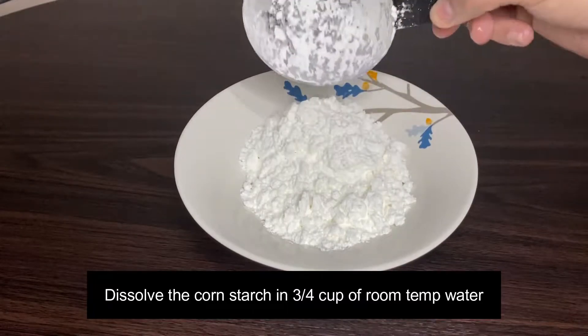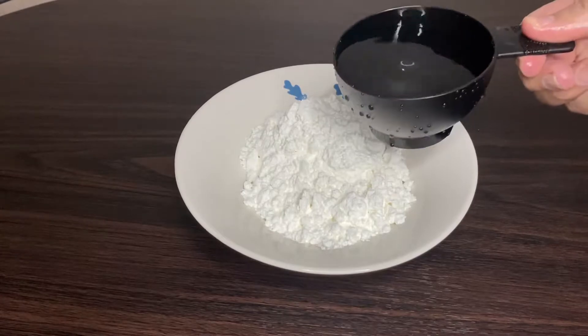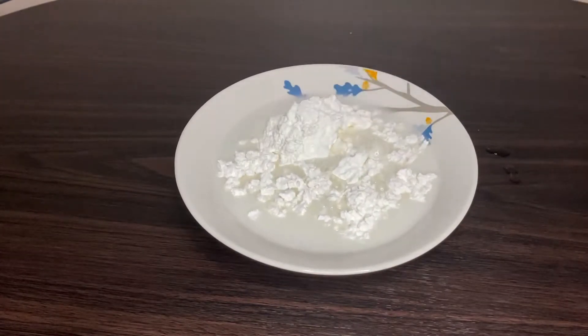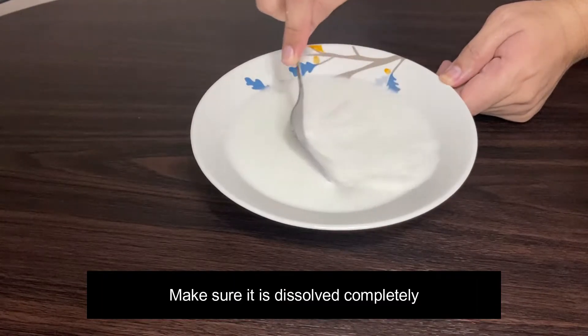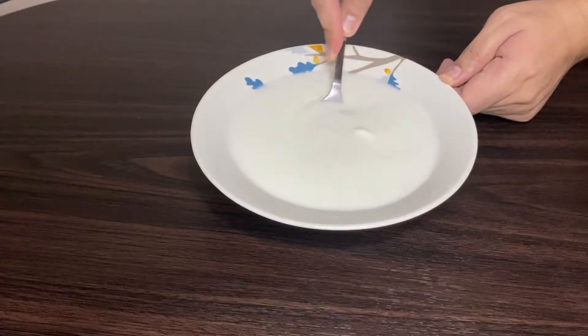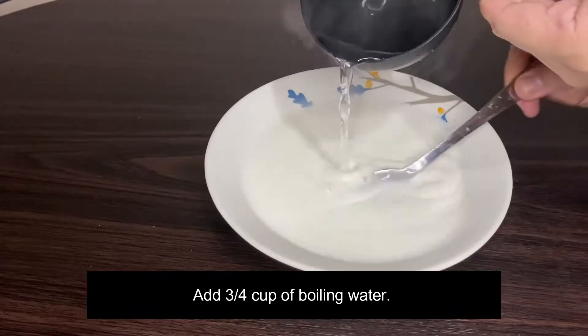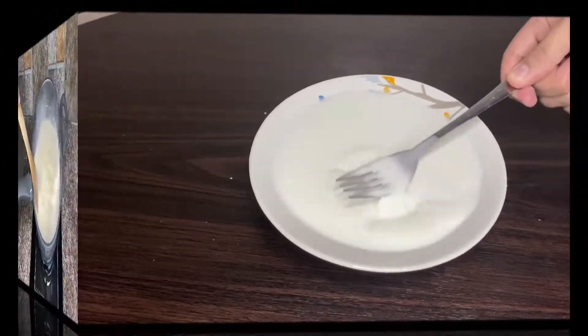Dissolve the cornstarch in 3/4 cup of room temperature water. Make sure to mix it thoroughly and stir it so the cornstarch is fully dissolved. Then add 3/4 cup of boiling water — this is to make sure your cornstarch is cooked.